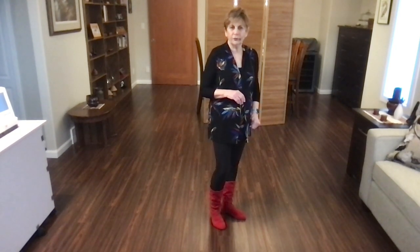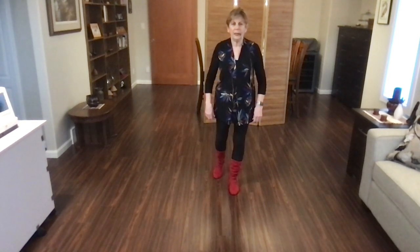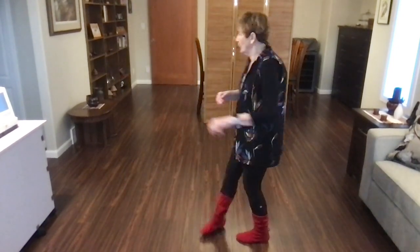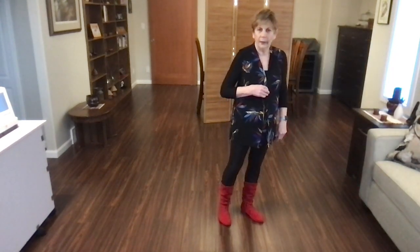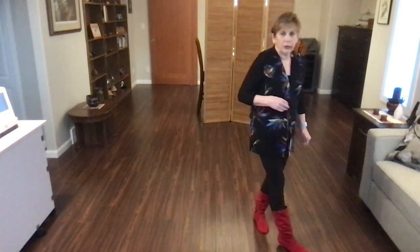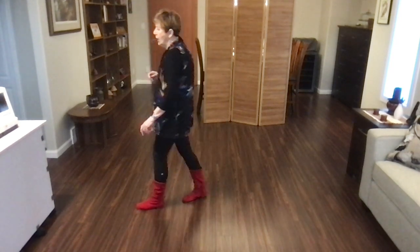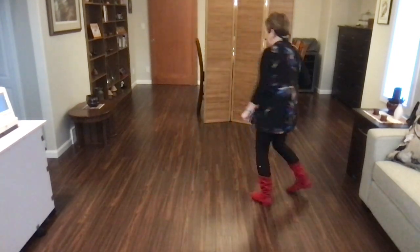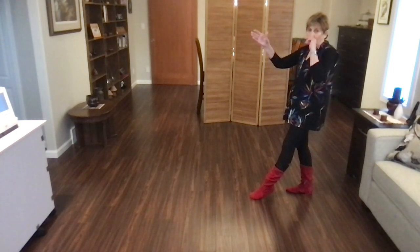Let's do that again from the top. Scuff, out, out, swivel, in, out, kick, ball, cross, side, recover. Cross, quarter, swing, step, pivot, quarter, samba step. Then cross rock recover. Do a quarter turn right and do a toe strut, rock recover. And either walk back left, right, or a full turn. Weight ends up on your right foot and you are facing nine o'clock.